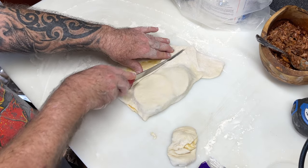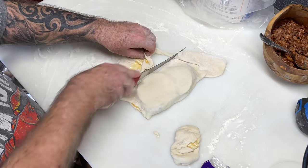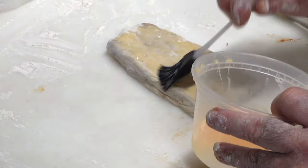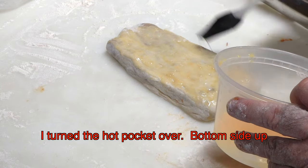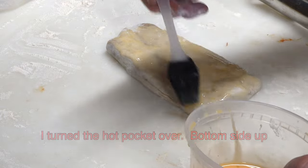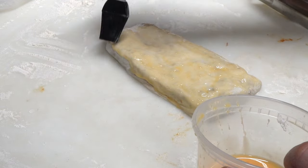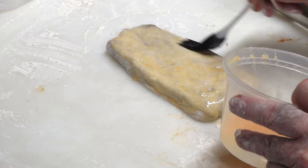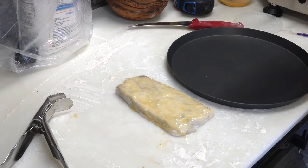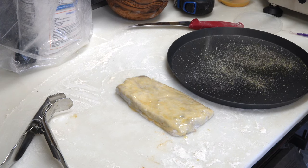A pizza cutter wheel would probably work better on this. Now just take and press your ends really good. This egg wash will give it a nicer color on top — it won't have that dull bready dough look like you have on the edge of a pizza. You can either use olive oil or egg wash or butter. Throw a little cornmeal down to prevent any stickage.